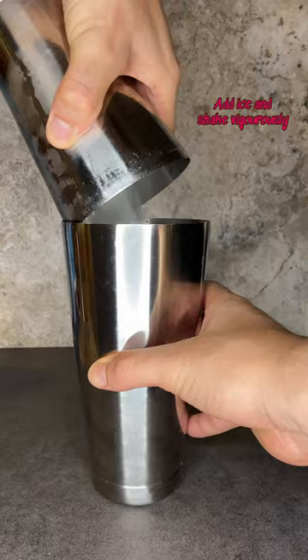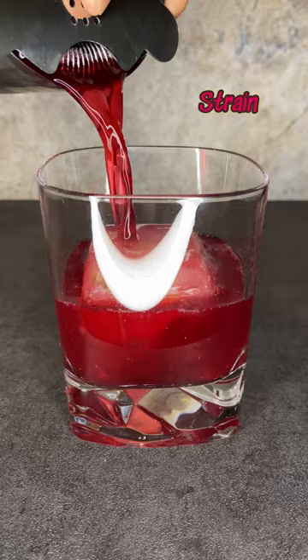Add ice and shake vigorously. Add one large ice cube to a double rocks glass and then strain the drink into the glass. Top with soda water and garnish with cranberries.